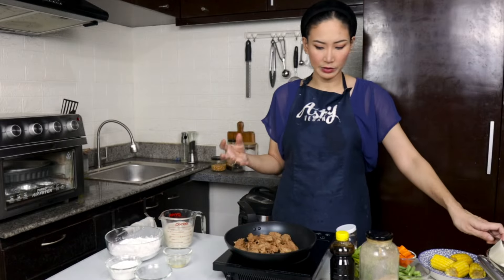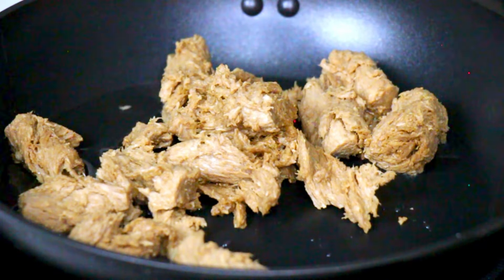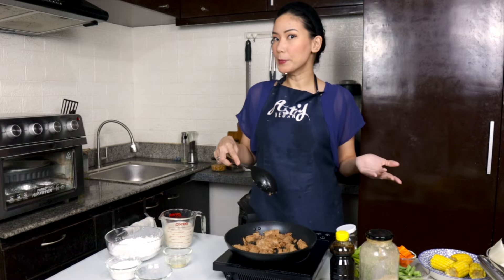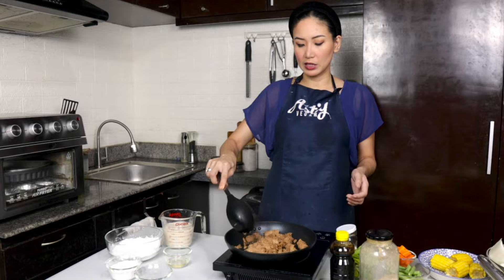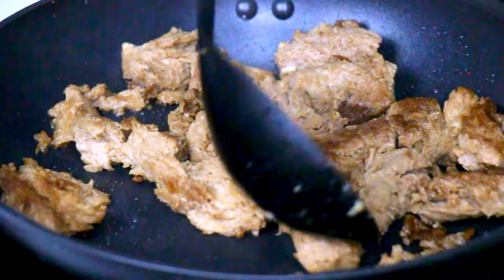Just fry them until they're darker in color on all sides. You can also use tofu instead of this. If you're more into whole foods, then you can do mushrooms, like oyster mushrooms if you like. Whatever meat replacement you like — this is just more of the closest beefy, shreddy texture.